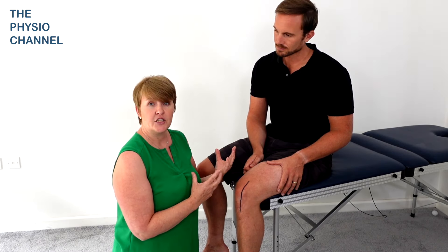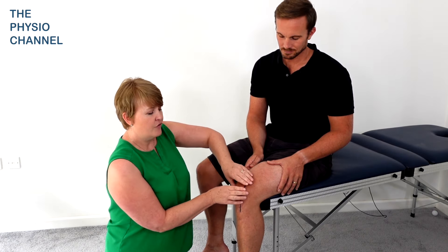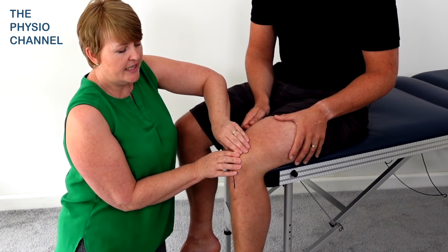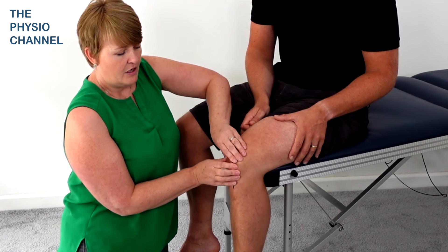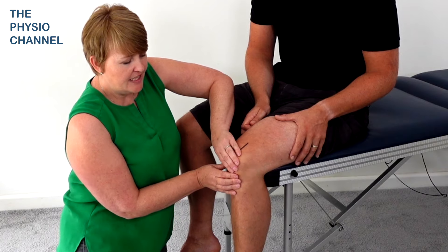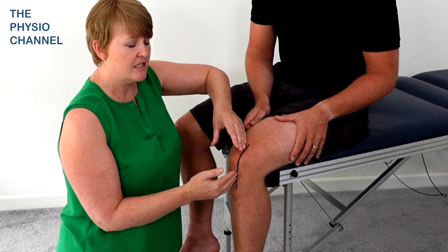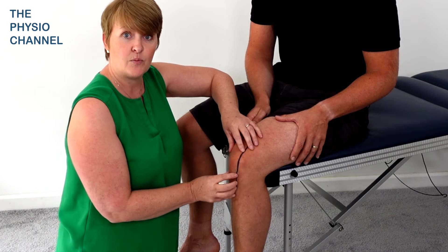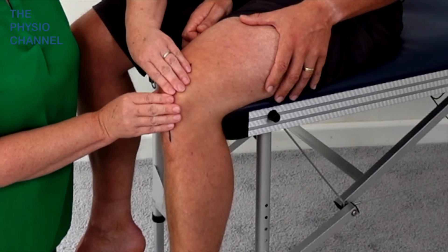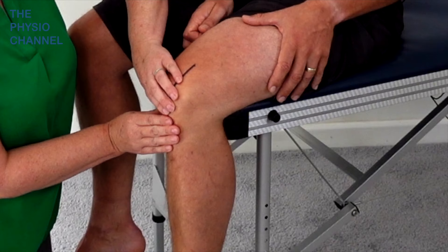So the first technique I'm going to show you — and I'll practice it and then I'll get Daniel to have a go on himself — is to lay your fingers flat on the other side of the scar and move the entire tissue over the underlying tissue. So I'm coming from a lateral aspect medially, and if you think about where the deeper cuts would have been through the muscle and into the joint — in this case as we're pretending it's a joint replacement — you're really then mobilising the superficial tissue and stretching everything going down deep.